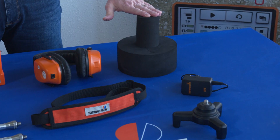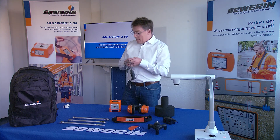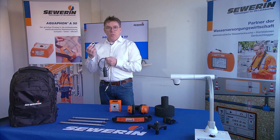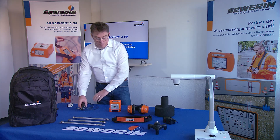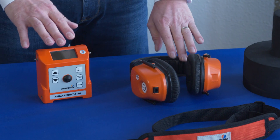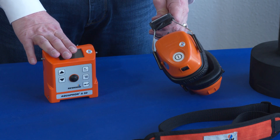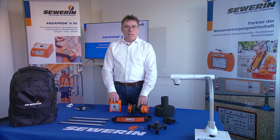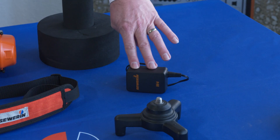As an option, the UM50 can be covered with a wind protection foam. The UM50 can be easily carried using the cable clip. The leak noise will be transferred from the receiver A50 to the wireless headphone F8. Both the headphone as well as the receiver A50 can be recharged using the AC-DC adapter.